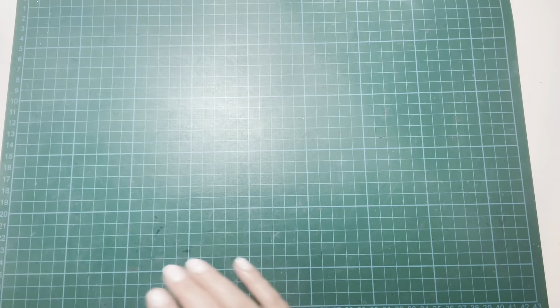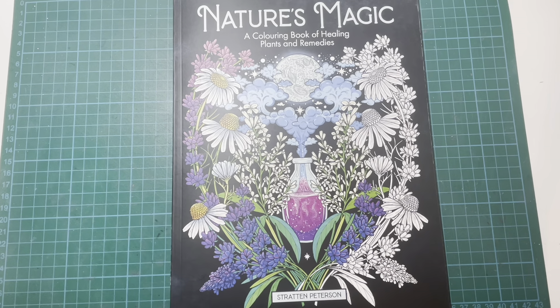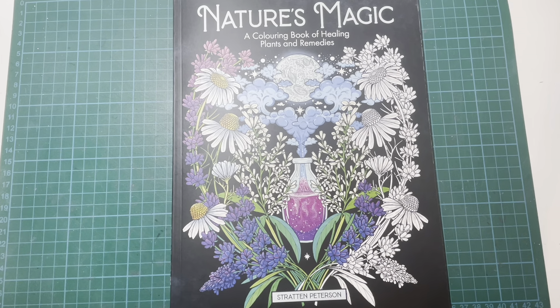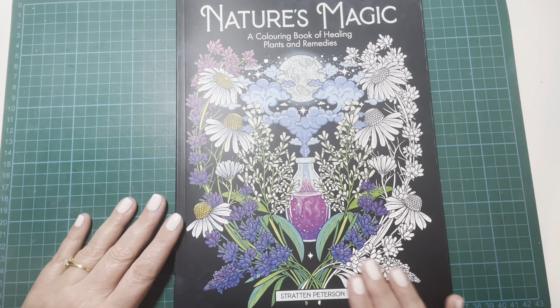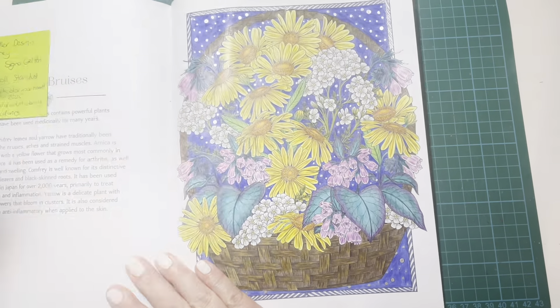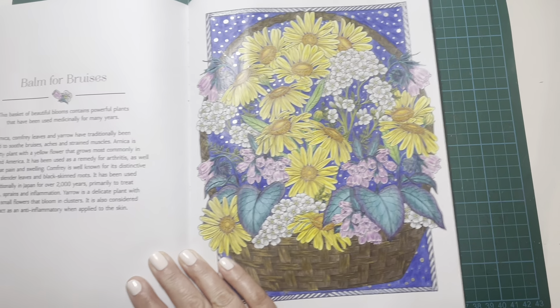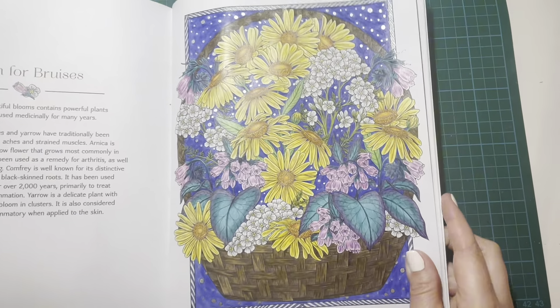Next up I have Nature's Magic by Stratton Peterson, which I purchased on my travels last year in October. I was at a bit of a loose end, flicking through my books, and decided to pull this one out. I chose this page — the Balm for Bruises page — which I thought was a nice spring page: a basket full of pretty flowers.